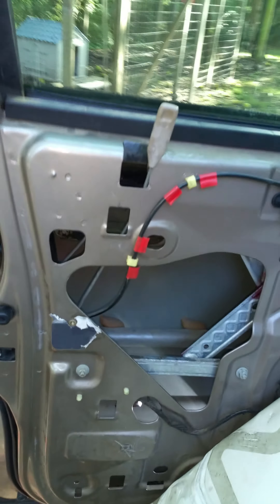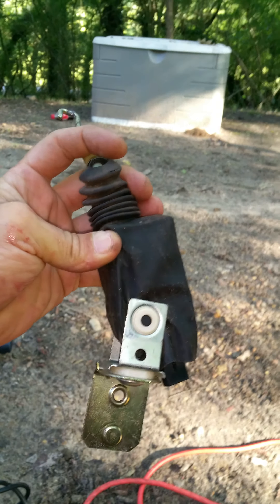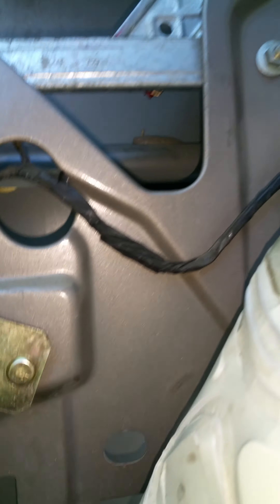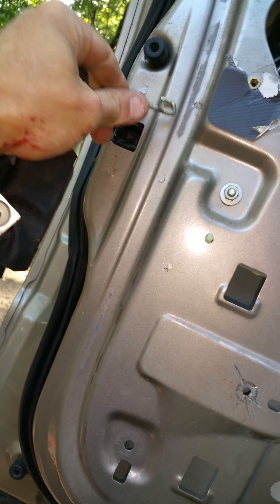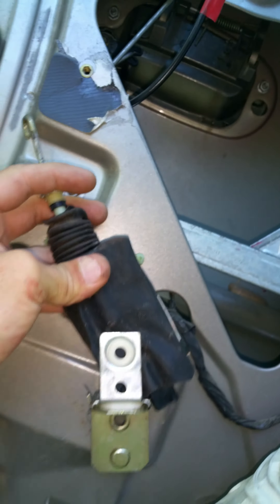Hey everybody, this is a 2001 F-150 Super Crew. This is the door lock actuator — this is the kind you need to buy right here. It actually bolts on like this, so don't get the ones that go here on the Super Crew only; just the stays that go here.